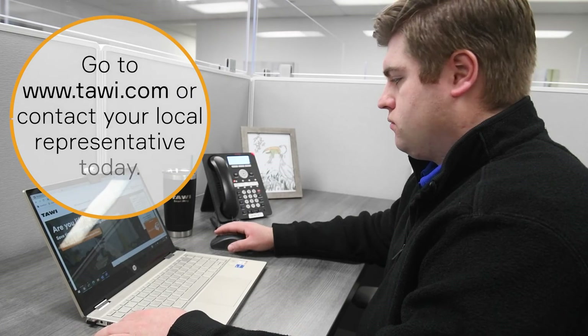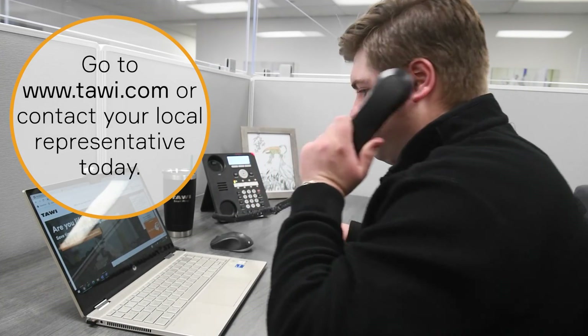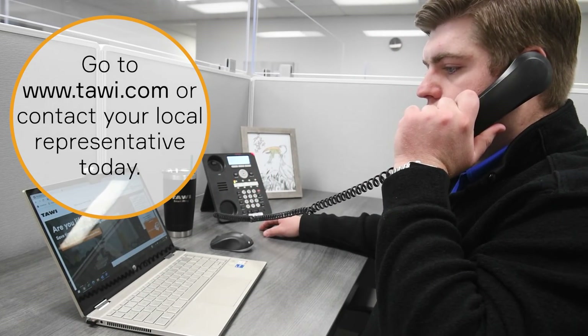For more information, go to www.towie.com or contact your local representative today.